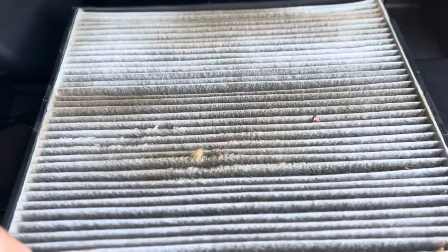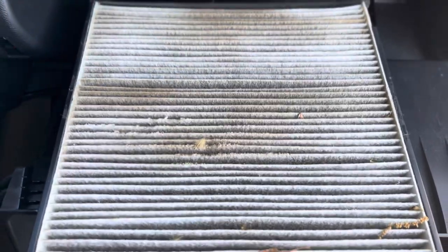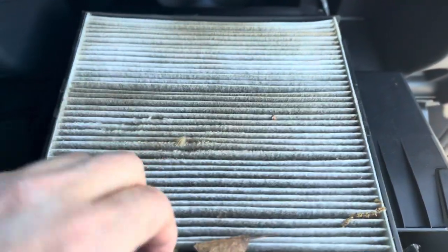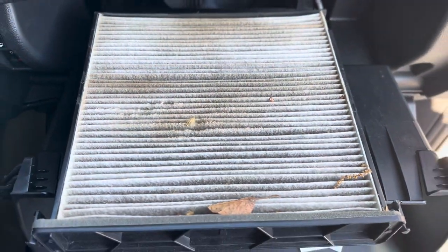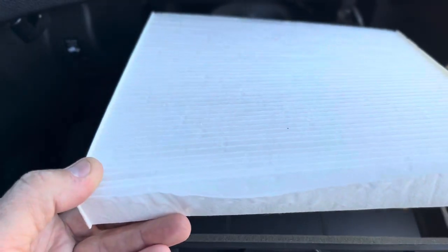And look at that — my truck only has 20,000 miles on it, 2019, and look at that. So now I'm going to take that out, replace it, and put it back in. All we're going to do is just lift it out like that and throw it away.